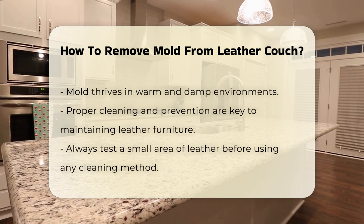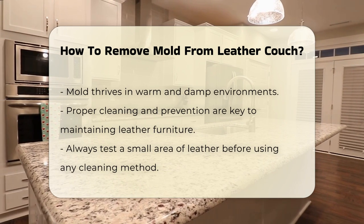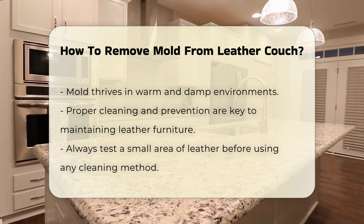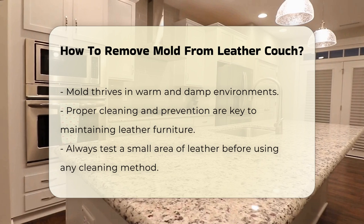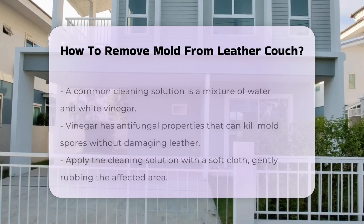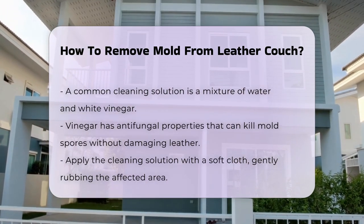Before attempting any cleaning method, test a small area of the leather. This ensures that the cleaning solution does not damage the leather. Common cleaning solutions include a mixture of water and white vinegar. Vinegar is known for its antifungal properties. It can help kill mold spores without harming the leather. Apply the solution with a soft cloth, gently rubbing the affected area.